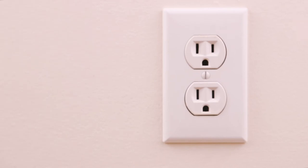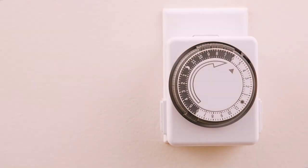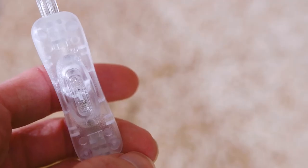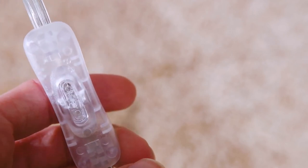Next, plug the unit into an outlet and the unit will begin to operate. Finally, attach one or two devices to the timer and ensure that these devices are switched to the on position.